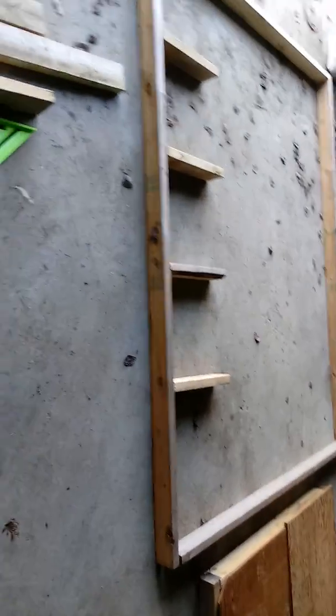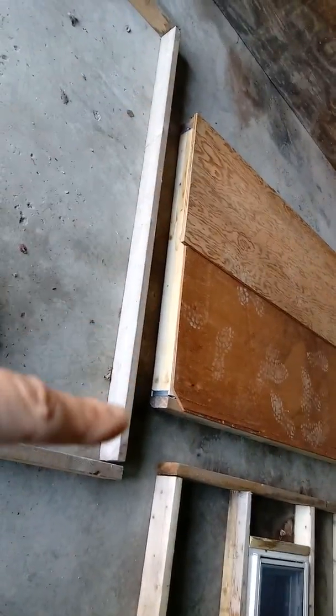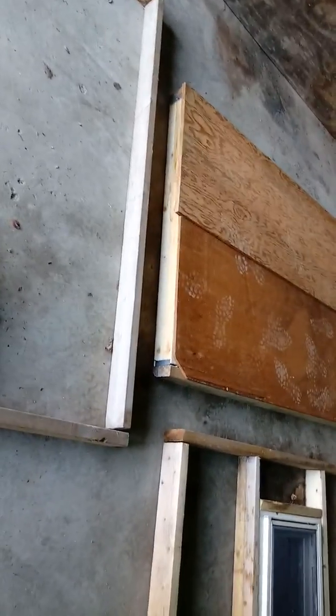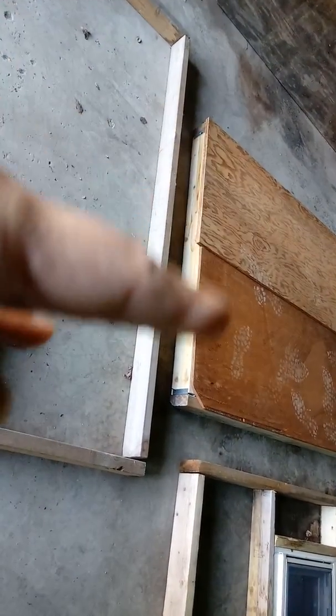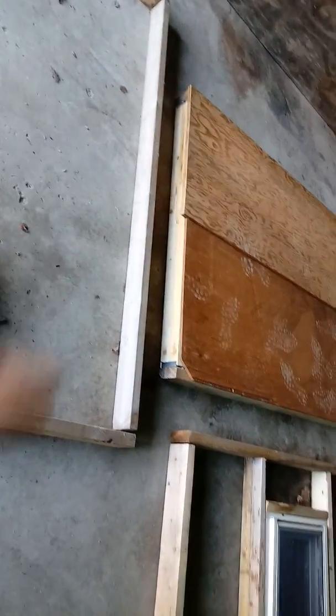I only have one piece of wood left, which is not going to be enough to put these pieces in. I still have to do the two side walls, which are going to be a total of four feet, so I'll have to make those. Those will require less wood — probably just the four for the frame and then maybe two for the sides like these here.